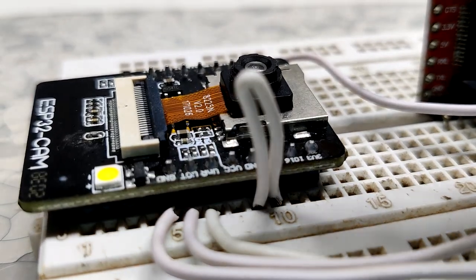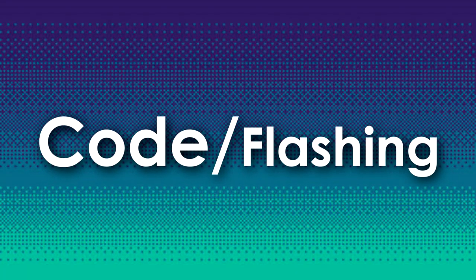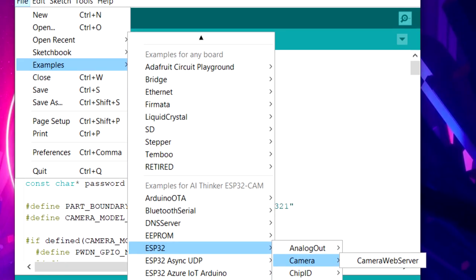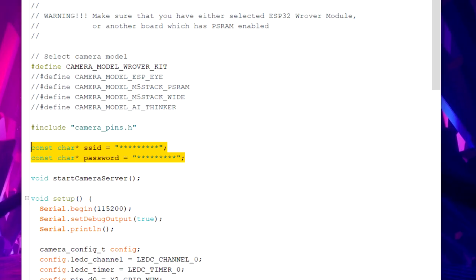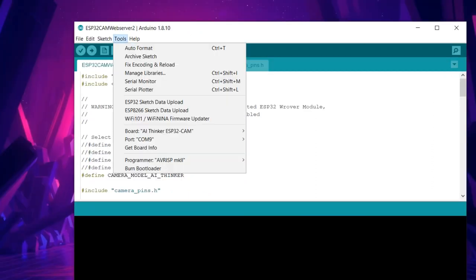Before the flashing process, you need to change a few things in the example sketch. Go to Examples > ESP32 > Camera and open the Camera Web Server sketch. Input your SSID and password. Then change the camera model from Camera Module Rover Kit to Camera Module AI Thinker. In the Tools menu, select the correct board, which is AI Thinker ESP32-CAM.